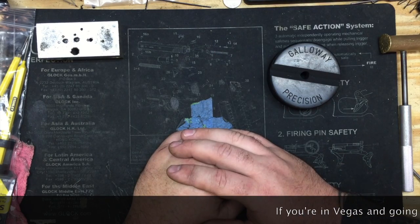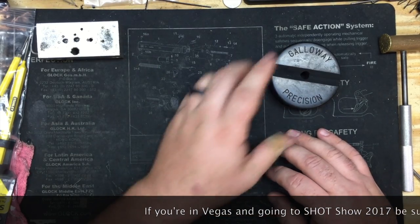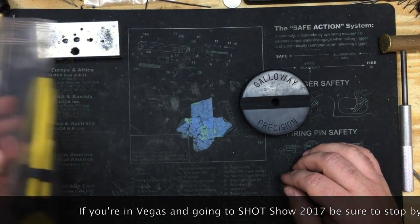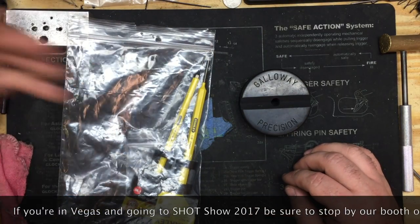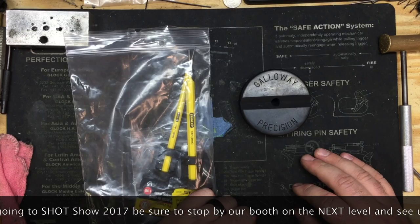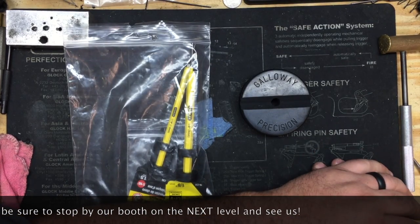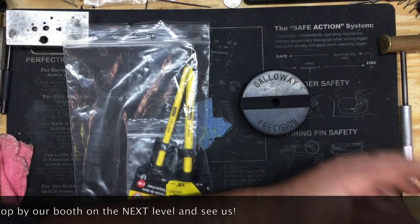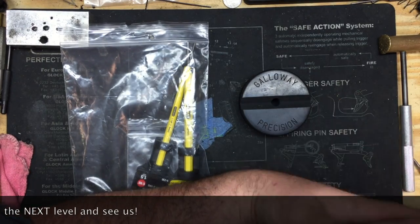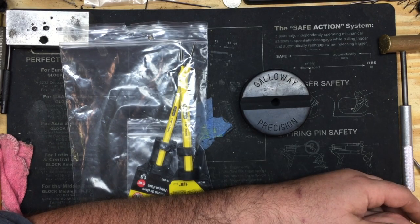Before I forget — we will be at SHOT Show again in 2017, but this time we will have a booth. We'll be on the next level, so any of you going to SHOT, come by the booth. You'll get to meet me, meet Eric, and meet some of the other employees and crew members here at Galloway Precision, and tell us what you like and what you don't like.